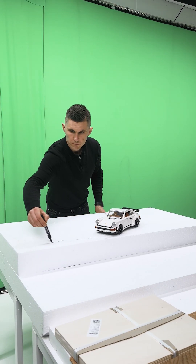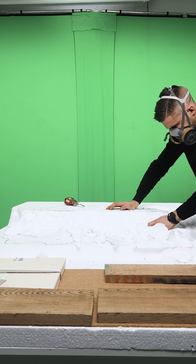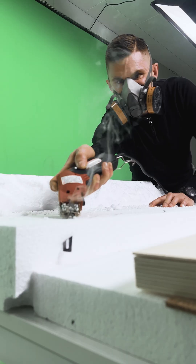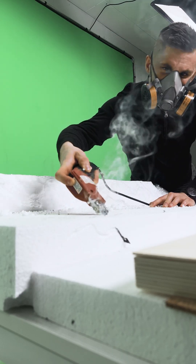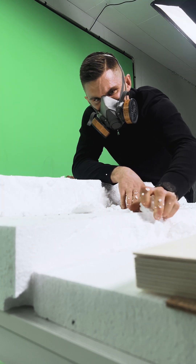First things first, I'm sketching out the ground for the dark forest diorama, and I'm using a hot knife to cut the foam. Word of advice: wear a mask, folks — unless you want to inhale styrofoam clouds. And believe me, no one wants that.